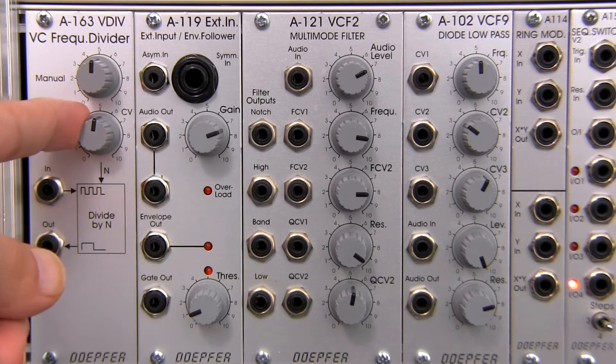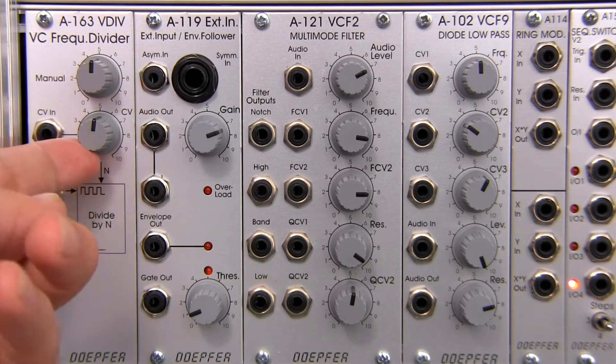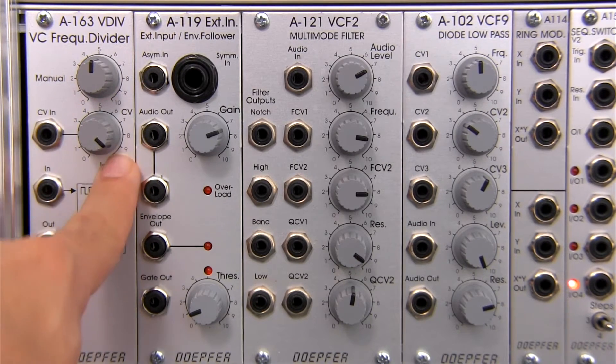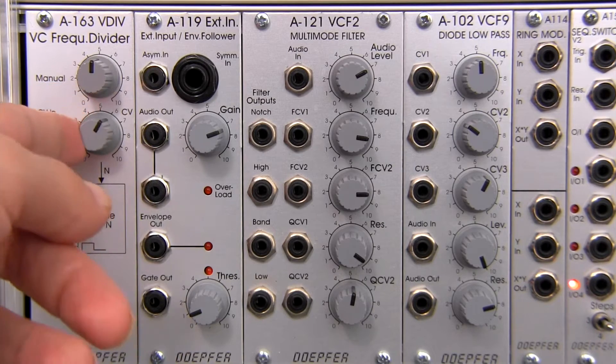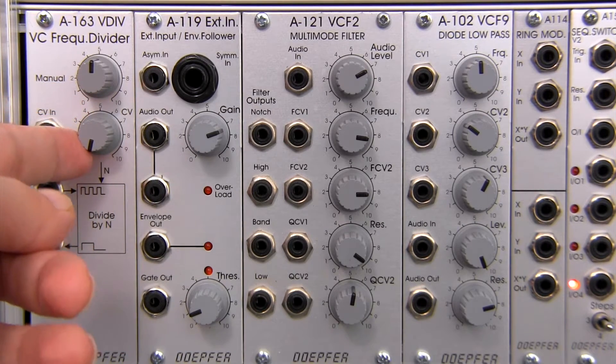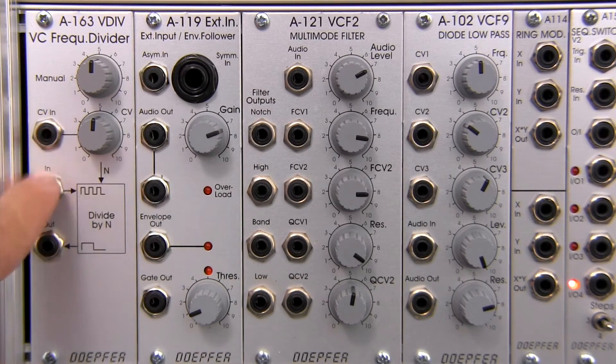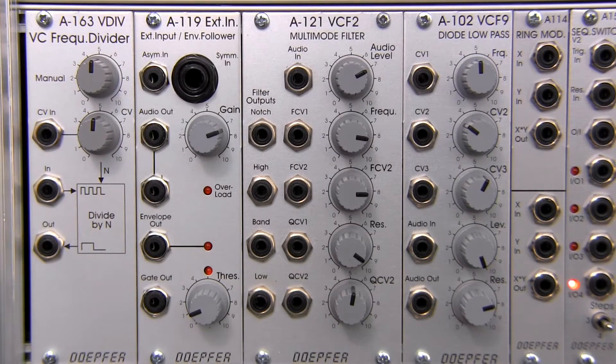At the 12 o'clock position will be your zero. At the fully clockwise position will be plus 5, and fully counterclockwise you will have minus 5. So it allows you to invert the incoming modulation signal if you want to within the patch.